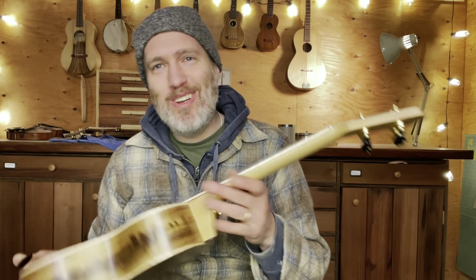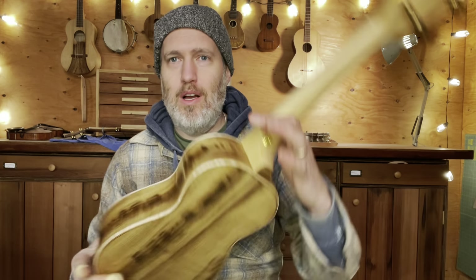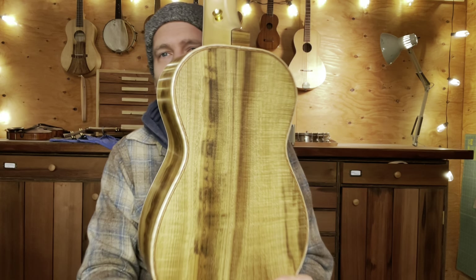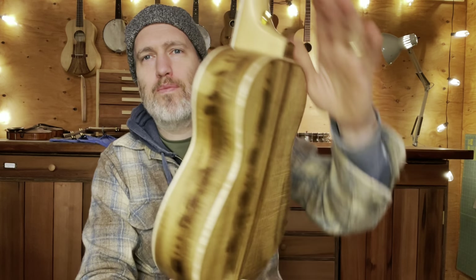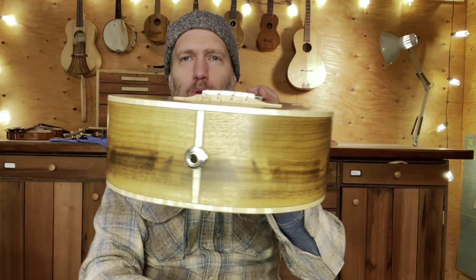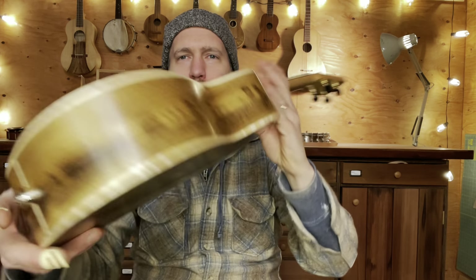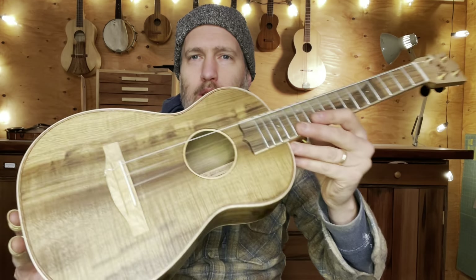This is now a tenor that's like Nicole's builder's choice six months later. This is Master Grade Myrtle — top, back, and sides. It's a beautiful asymmetrical set from Kevin at Wood from the West. Really beautiful quarter-sawn, curly, and colorful myrtle. A really special set of wood for top, back, and sides.